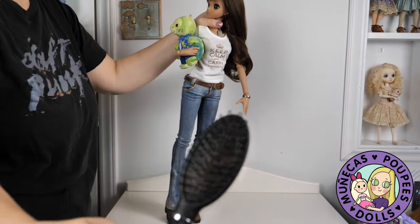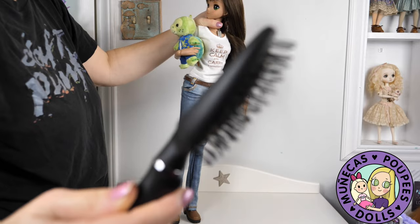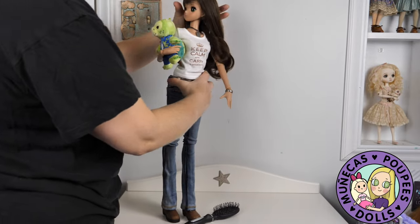For my brush, I use a wig brush I bought from a beauty supply place. And I use that to brush through her hair and kind of smooth it out.